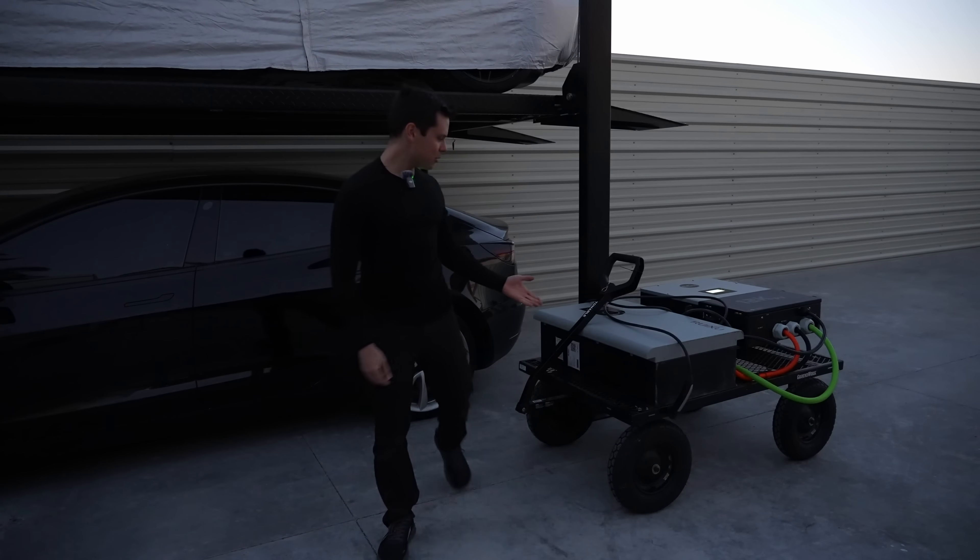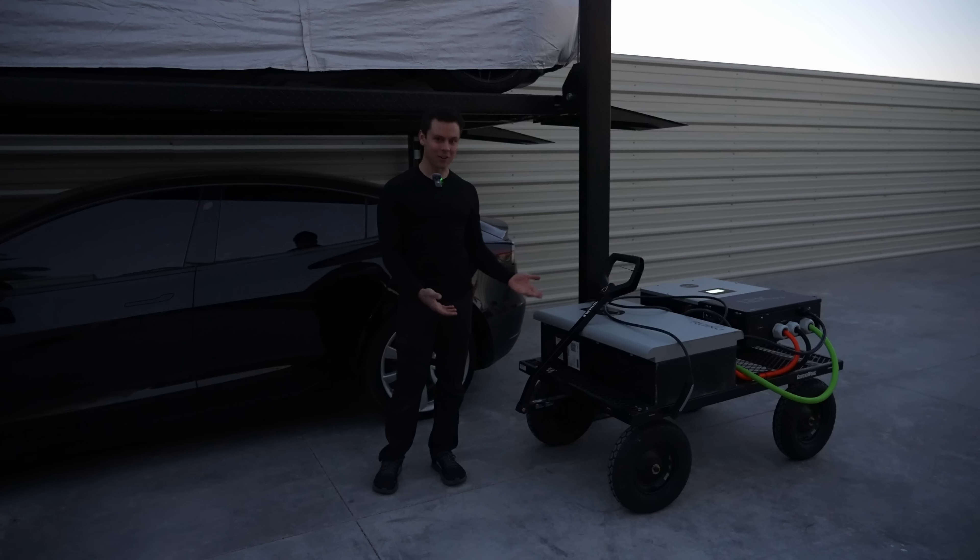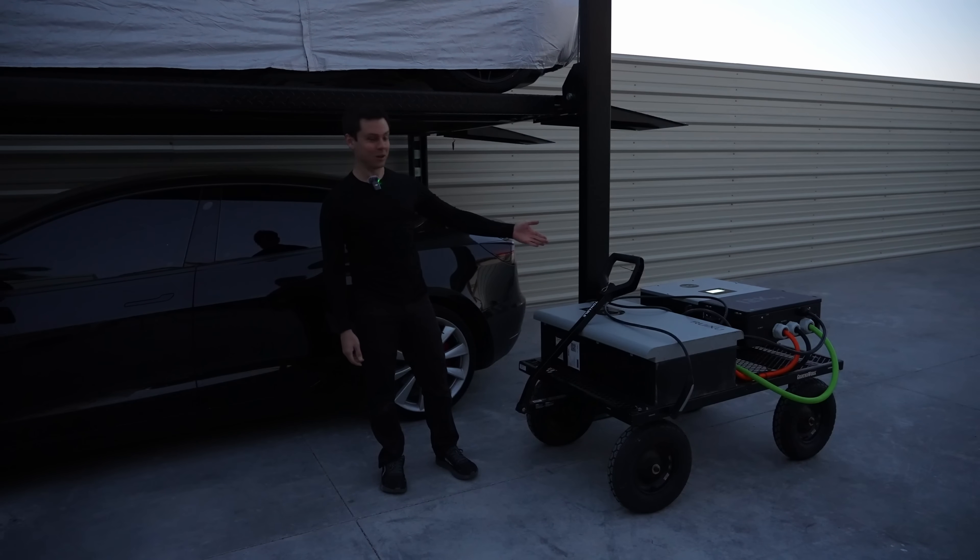If you have a ground mount array and an EV, this is all you would need to charge it. You can connect a crazy amount of power to that 12k PV. This is like a small gas station for an electric car — it has everything that you need.